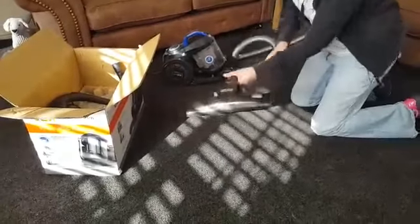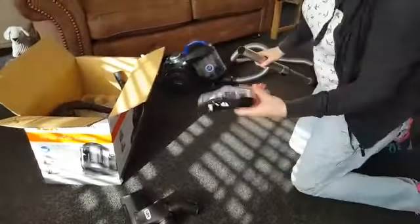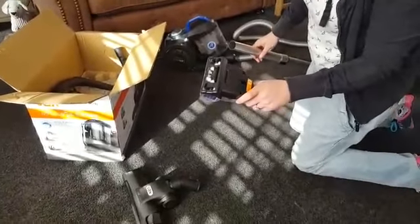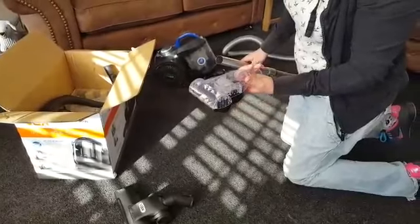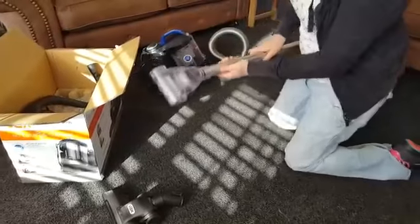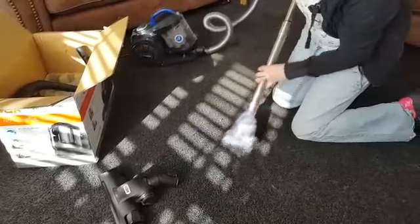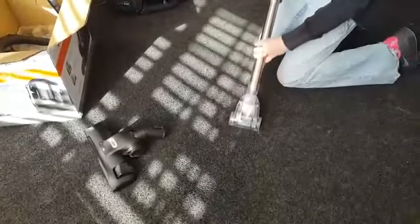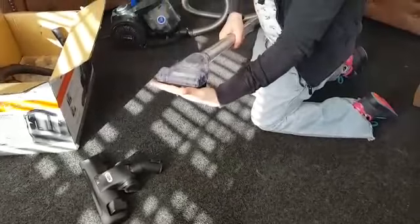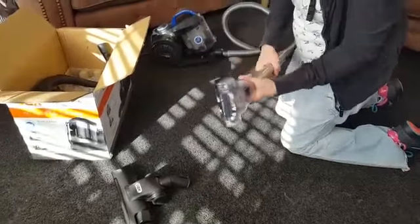I'll show you the pieces that are in the box now. I'm just going to pull that combination floor head off — there you go, off the end. Other tools you've got in the box: this is the turbo head. I'm assuming you could use it for particularly difficult areas of carpet, or if you want to do your couch or your bed or anything like that. Again, just slots on the end. And then when you press go — as you can see, there's quite a lot of power in that. If you were doing your couch or anything like that, getting any dog hair, cat hair off the couch, that would do a really good job.